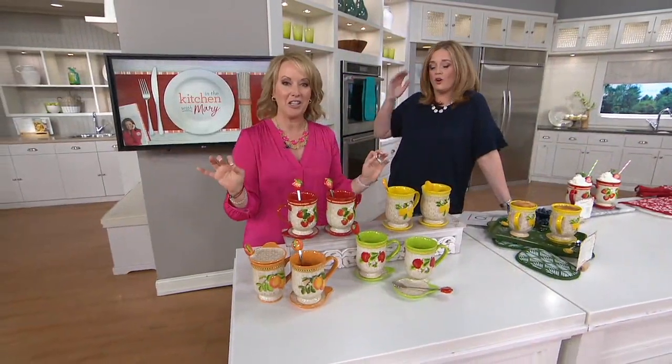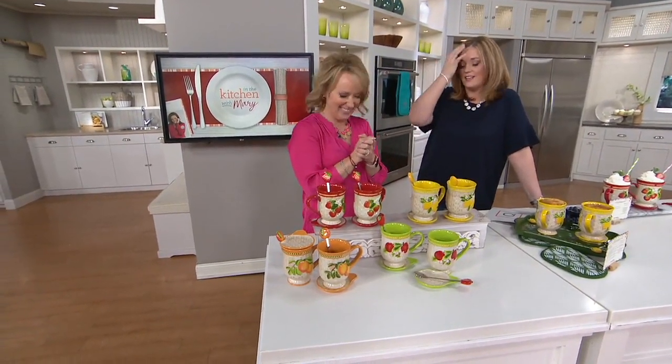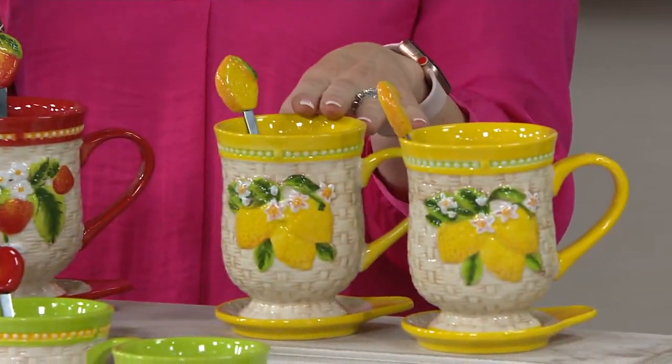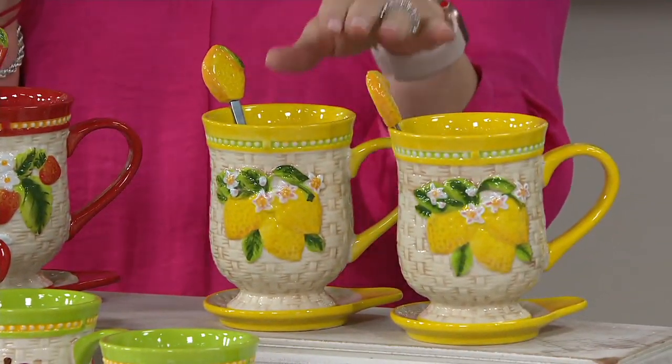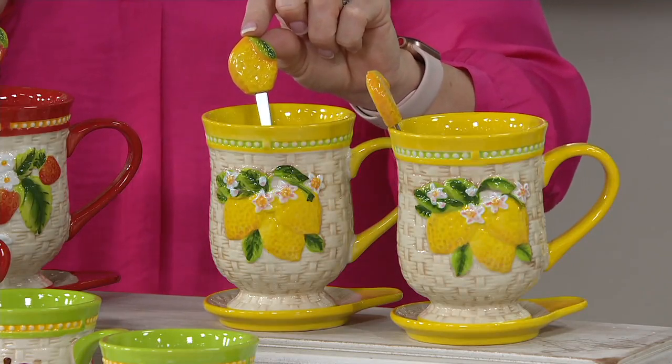So if you heard what's going on in my head right now it would just absolutely ruin your day — I'm so excited! The first one is strawberry, next is the lemon. Can we just talk about that bright pop of yellow? When you guys say can you bring back yellow — hello yellow! This is a hello yellow moment for sure, with of course the lemon detail.